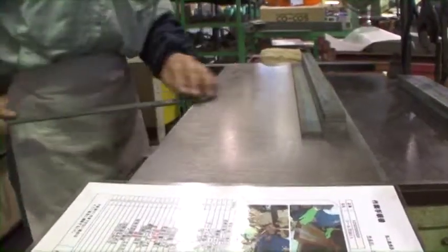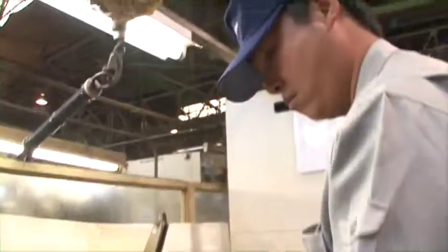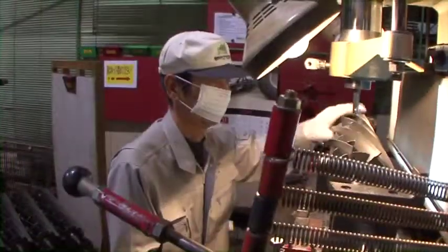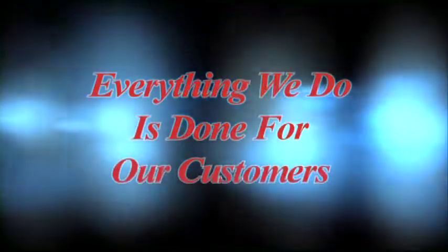In this video, we would like to show you how Baroness' own craftsmen create reel cutters, not just by controlling the production efficiency and data, but by utilizing their own skill and commitment to quality. Everything we do is done for our customers. This is what Baroness believes in.